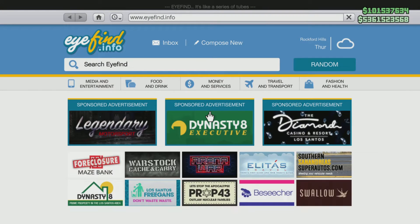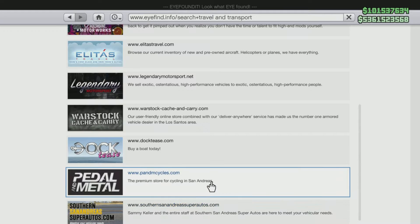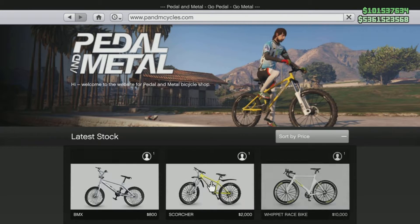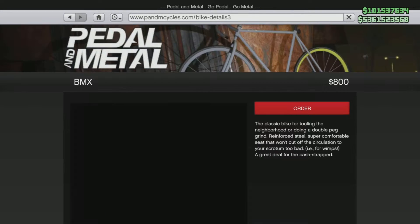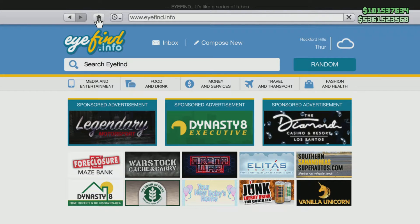What we're gonna do is open up our phone and go to Travel and Transport, then go to Pedal Metal and click on the bike that you want to buy. After you've clicked on that, you're not gonna order it yet — you're gonna click the home icon.